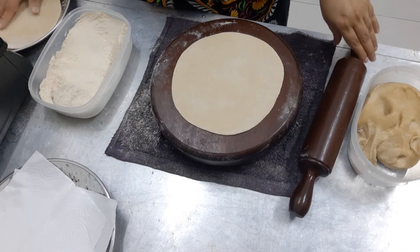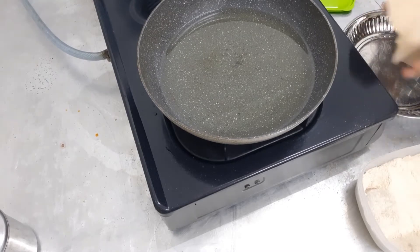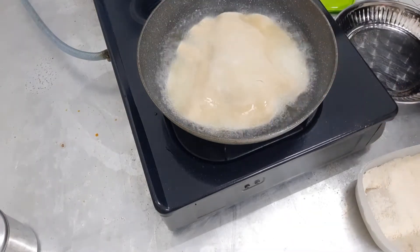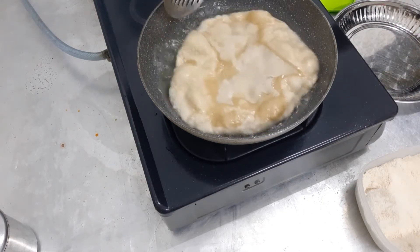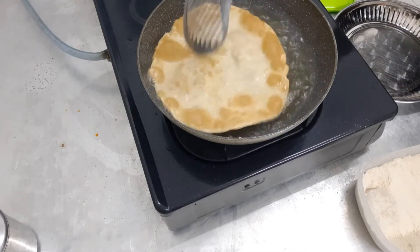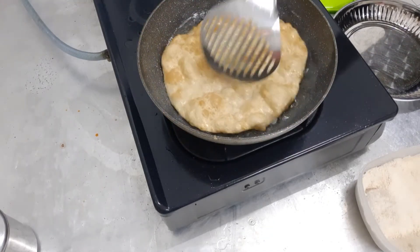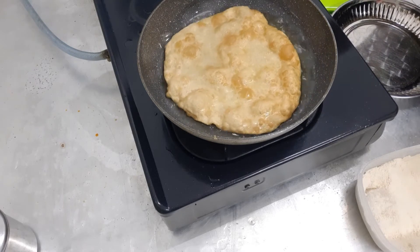Now I'm dusting off the flour. Friends, the atta — the roti — I'm just tapping it like this and I'll put it in the oil. When you fry, make sure the fire is very low so it won't burn. You turn it again, very easy.